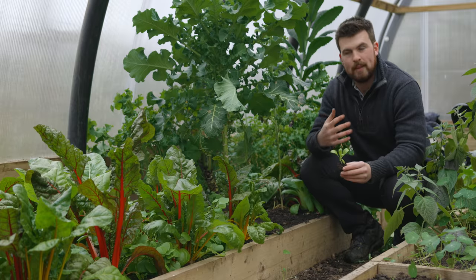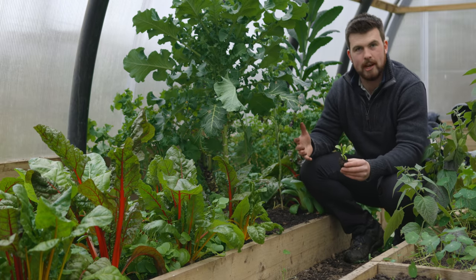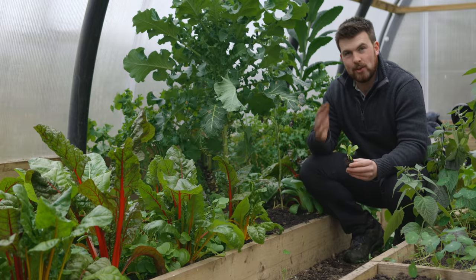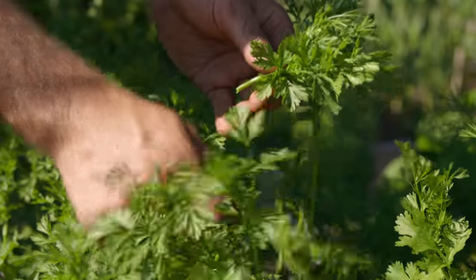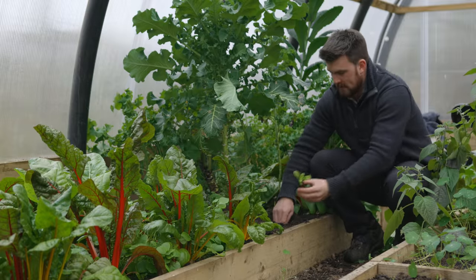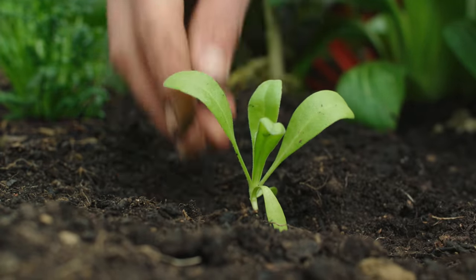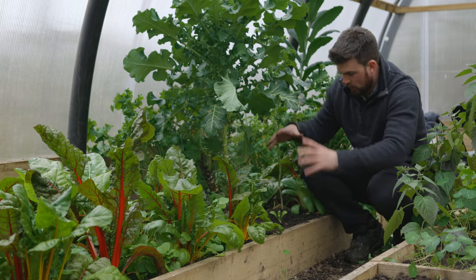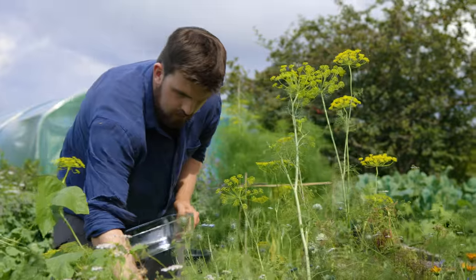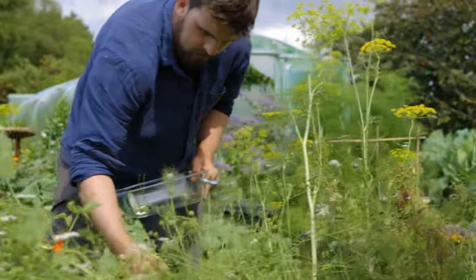Throughout the growing season there are often awkward gaps appearing around your growing area and you're not sure what to do with them. My go-to is to always fill them with either annual herbs or edible flowers. These don't need much space but are incredibly productive. They also add a lot of colour to the area, adding to the beauty of your garden, as well as being a great place to attract pollinators and other beneficial insects.